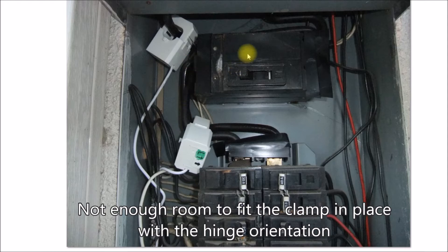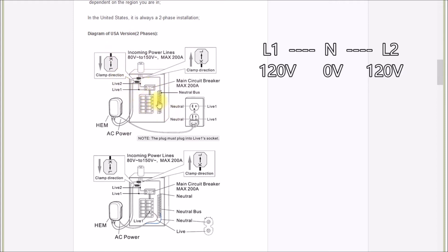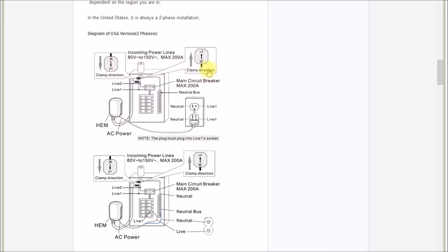Here's the installation manual — you can see the clamps are marked K and L for the direction of current flow. You have to make sure Line 1 is coming in and Line 2 is going out, because on the US power connection the neutral is in the middle, Line 1 is on one side, and Line 2 is 180 degrees out of phase. So you actually have to flip the Line 2 transformer relative to Line 1 so that they're both in phase. The meter runs off of a Line 1 circuit.